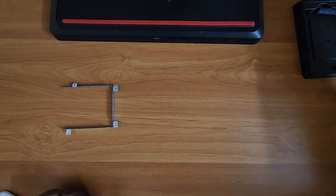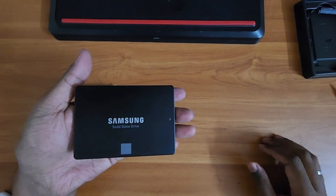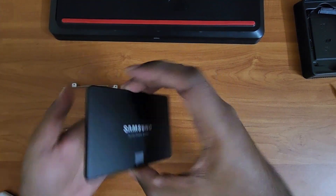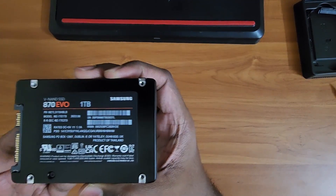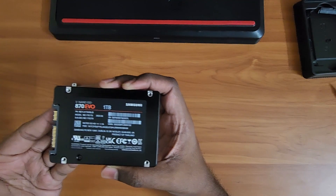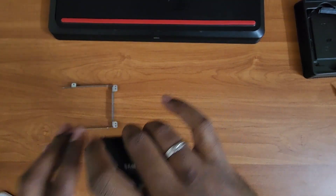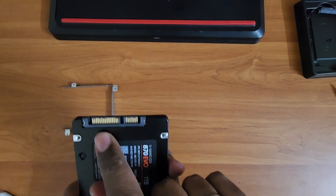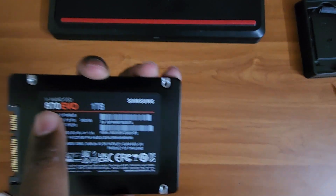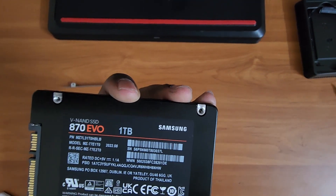Now comes the moment — I have the Samsung 870 EVO 2.5" SSD. Ensure that you buy the one without NVMe technology; the Dell Inspiron 7559 series does not support that. Make sure it is SATA. If you want this exact model, I've given a link in the description.